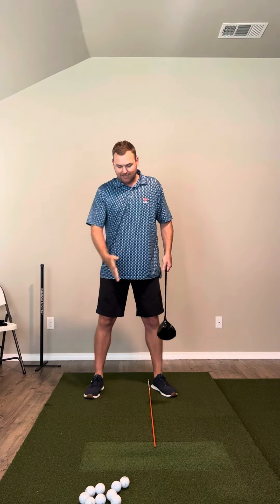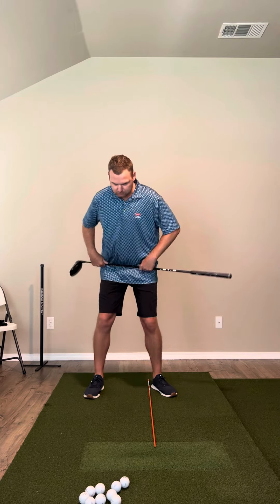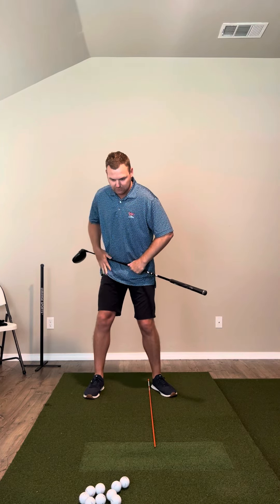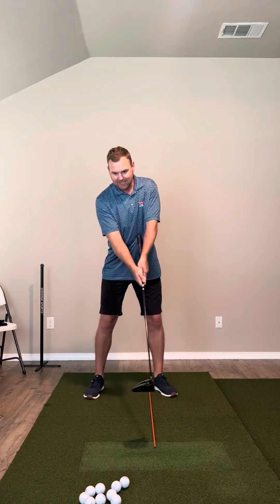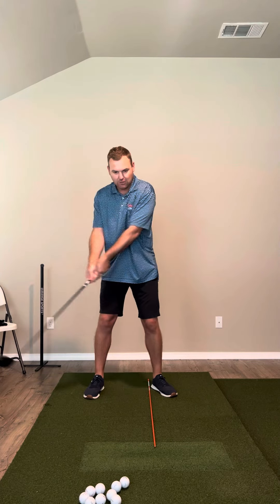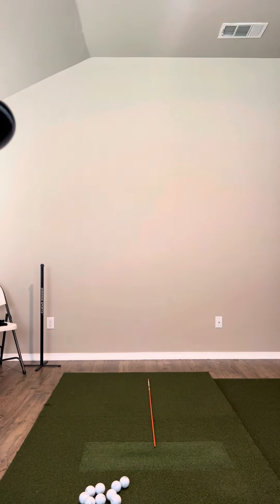So again: ball in line with the lead heel, turn the feet out, let the hips rotate, lead knee works inwards. Feel a little bit of a brace, and I just feel like the club is connected to my body as I'm doing that. The arms and everything just kind of follow, and that allows the backswing to really be a perfect sequence.